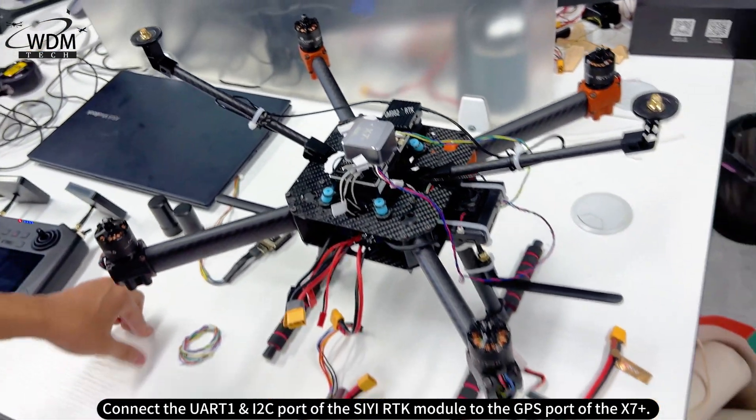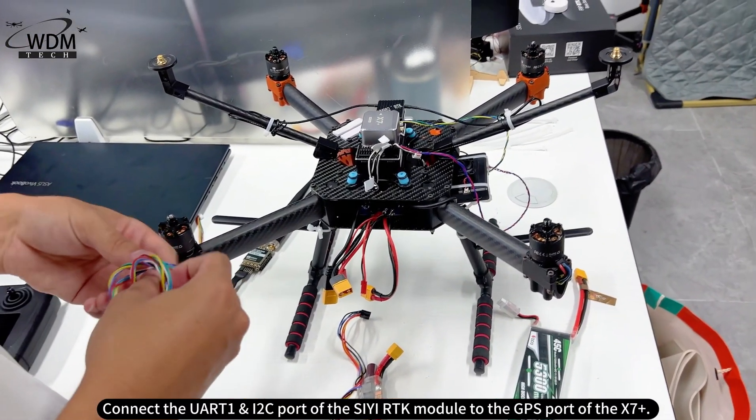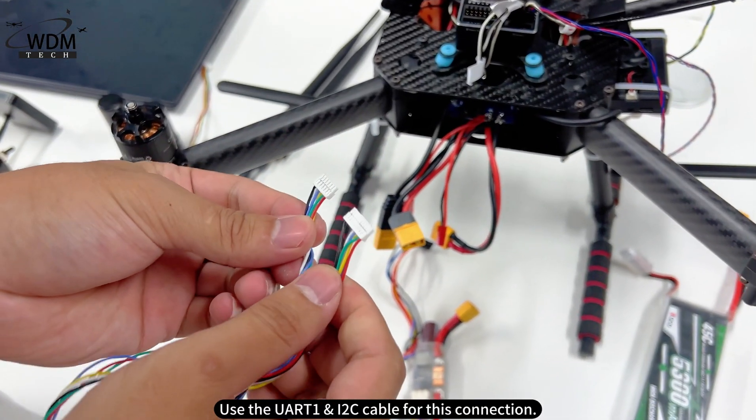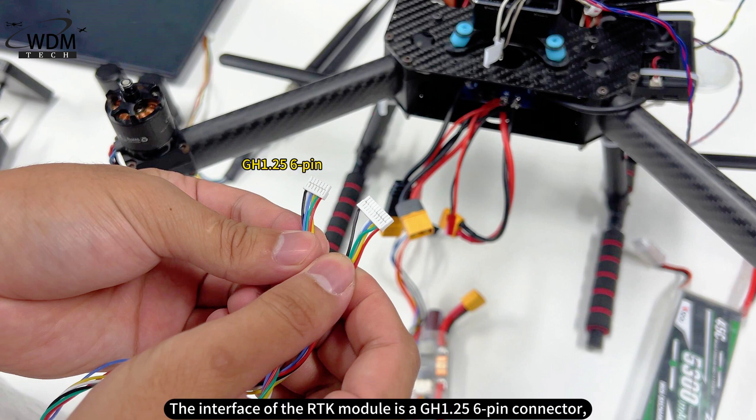Connect the URT1 and I2C port of the CRTK module to the GPS port of the X7 Plus. Use the URT1 and I2C cable for this connection. The interface of the RTK module is a GH1.25 6-pin connector, and the GPS interface of the X7 Plus is a GH1.25 10-pin connector.